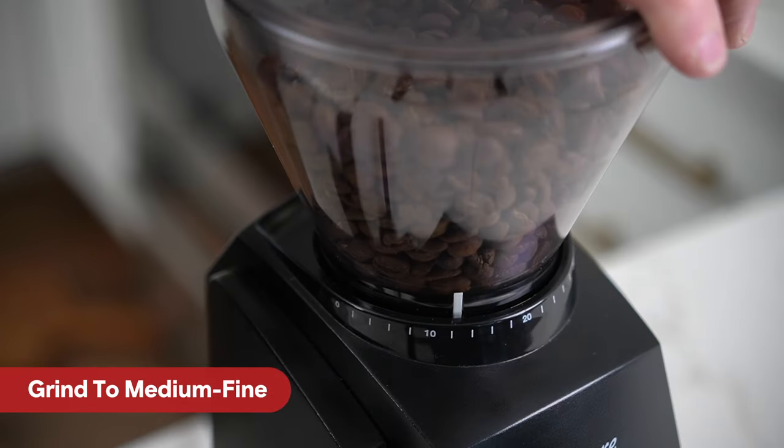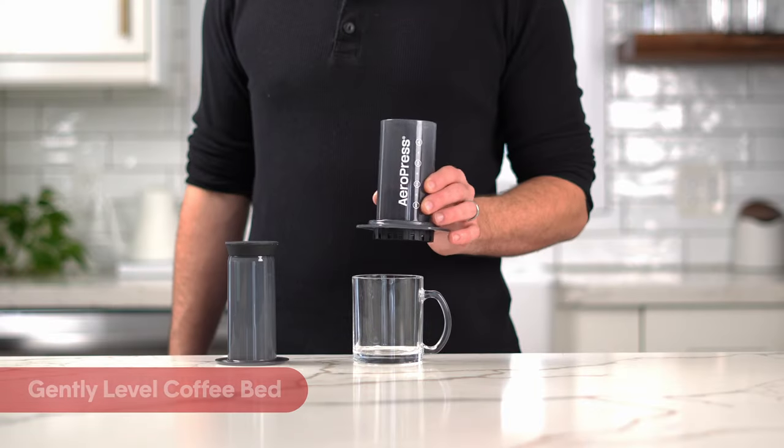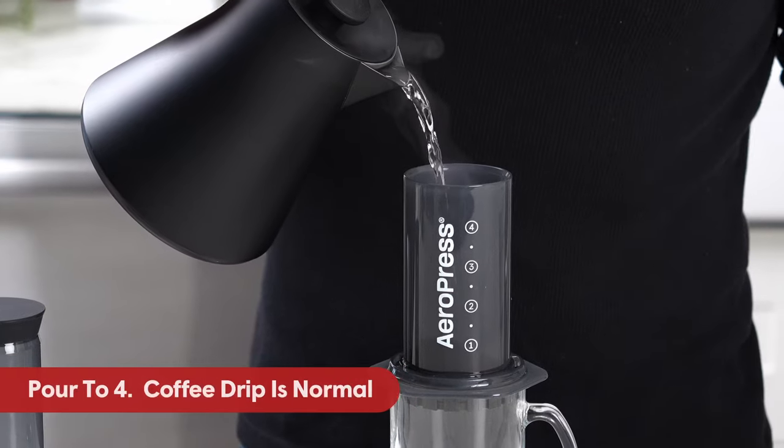This is 11 to 13 on the Baratza Encore. Place one heaping scoop of medium-fine coffee into the chamber and gently level out the coffee bed. Now, slowly pour water up to the number 4.